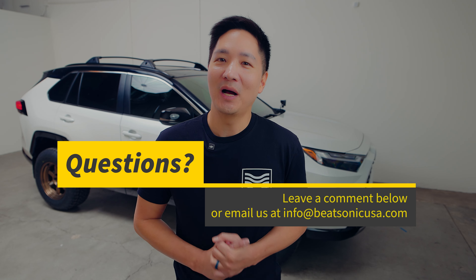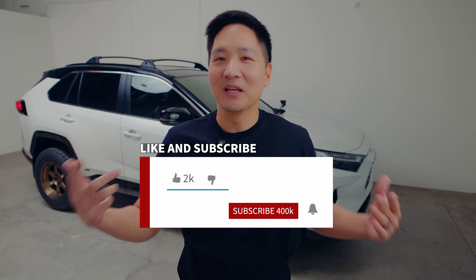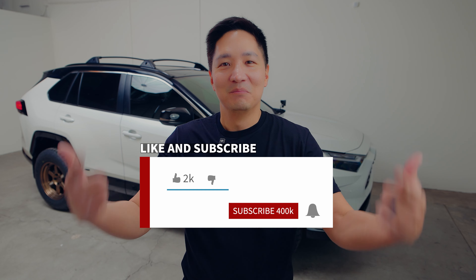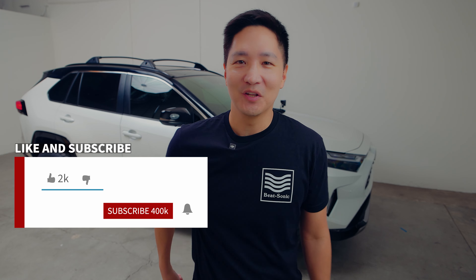Alright guys, thank you for watching. Thank you for following us. If you are new to this channel and watched this whole entire video — thank you very much. That means maybe you ought to give us a subscribe. Thank you very much, and I'll see you guys in the next video.